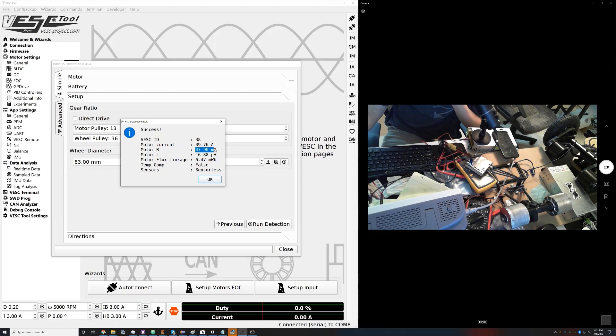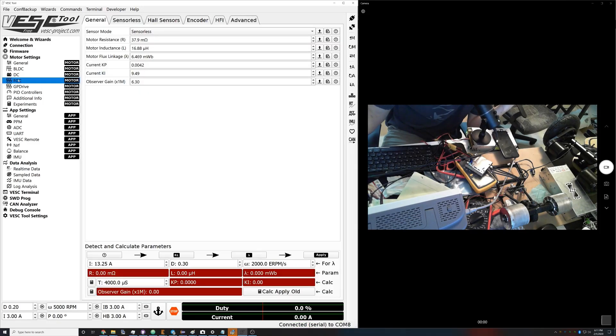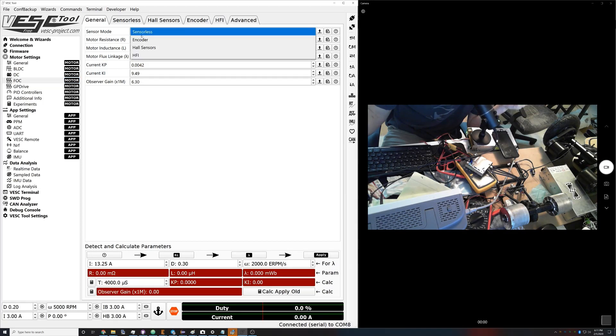I have a 17 micro Henry motor, 40 milliohm winding resistance — these are just some old Raptor motors — and the suggested motor current is 40 amps. That all looks good. We'll read the motor configuration that was just detected and that's all applied here in the settings.